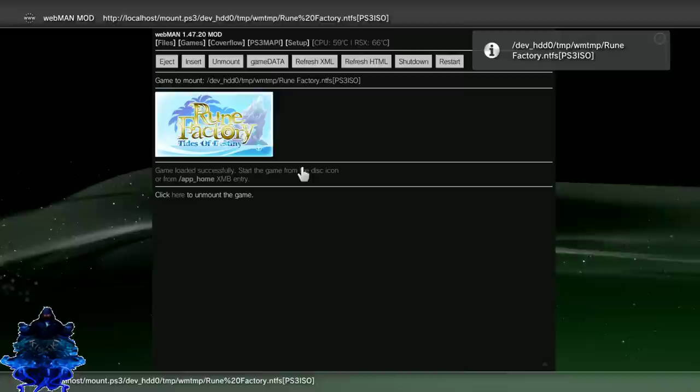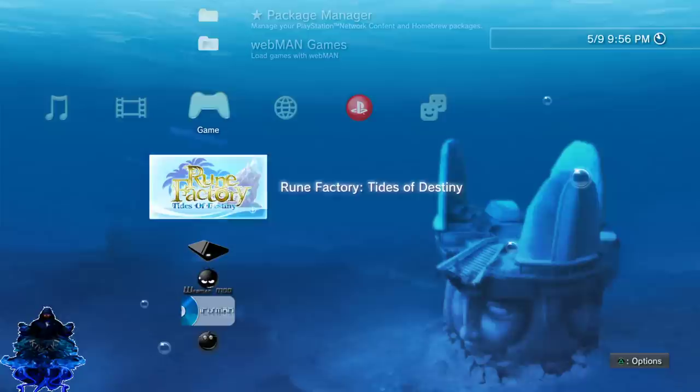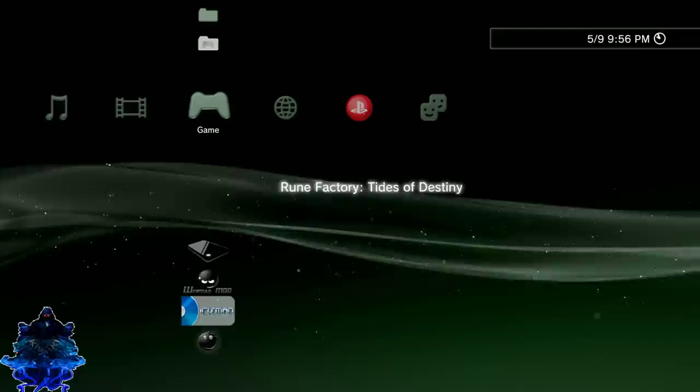Once the game has been loaded, press X and exit the browser. Here is the game — very simple, very easy. Go ahead and press X to play the game.